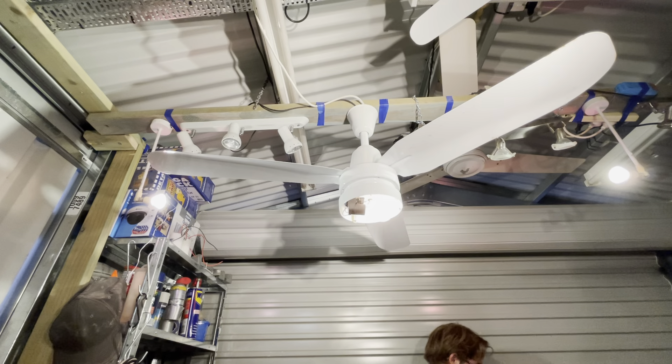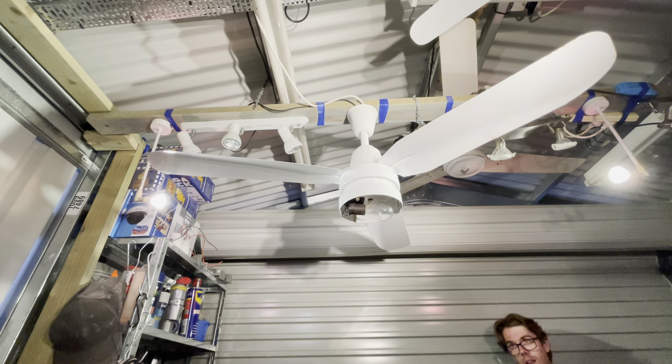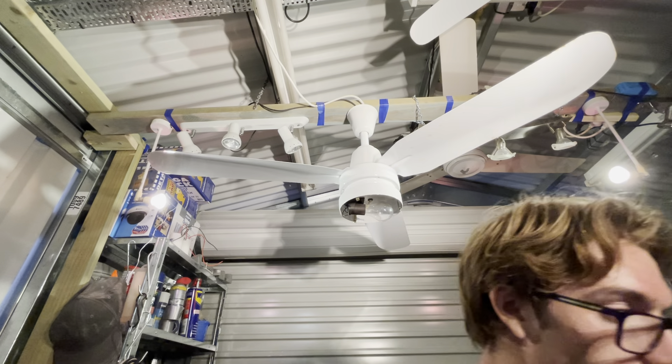Unfortunately, all of the light kits are missing glass — none of the light kits have shades. I might even end up taking the light kits off these fans, I'm not too sure yet. But that's what it looks like without the light on. I put a nice age-appropriate, period-correct incandescent light bulb in it for the video.